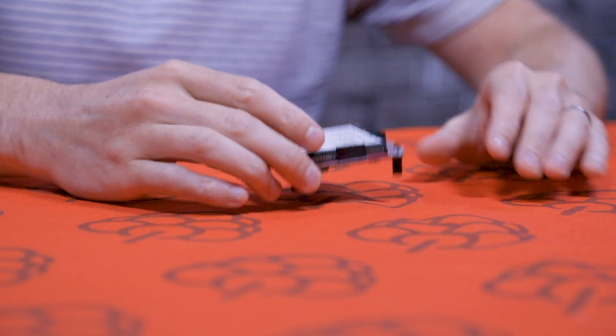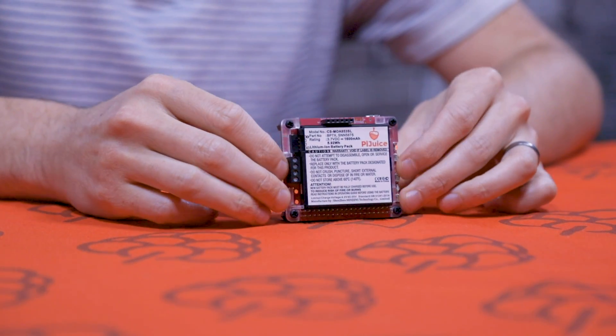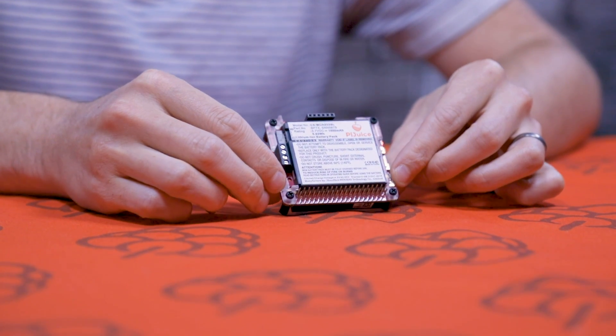Hey guys, it's Chris here from Pi Supply. In today's video we're going to do a quick tutorial to show you how to add larger batteries to the PiJuice. Hopefully you've got a PiJuice already. If you haven't, you can go to PiSupply.com and purchase one.